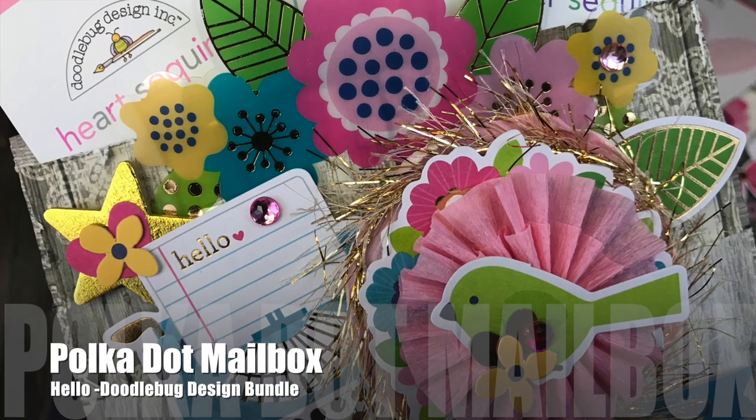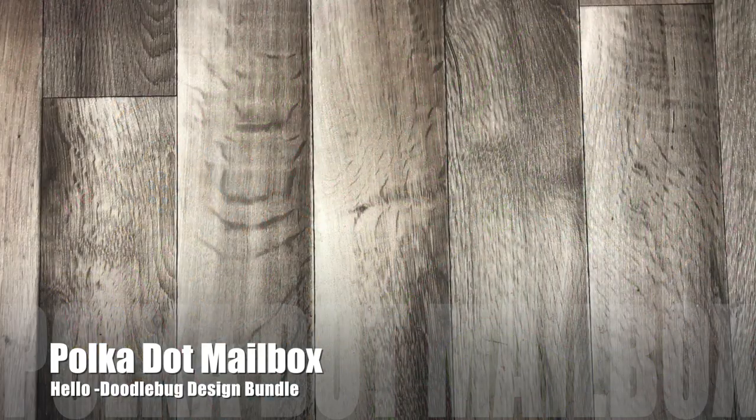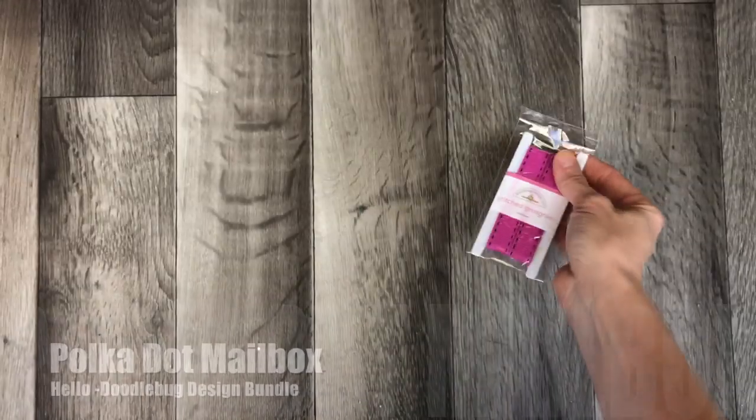Thank you for coming back to Polkadot Mailbox, and if you're new, welcome. Today I am working with the Hello Bundle from Doodlebug Design.